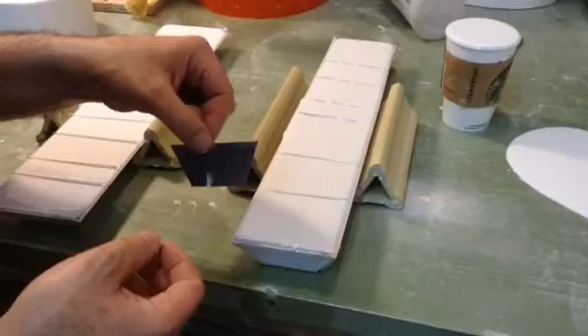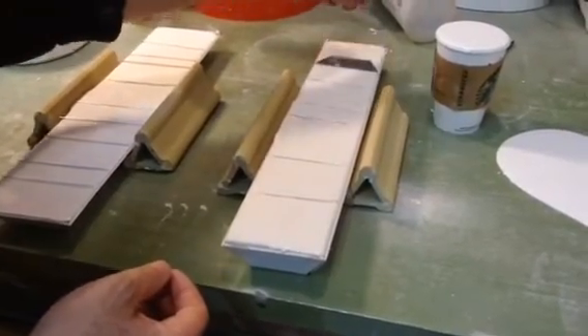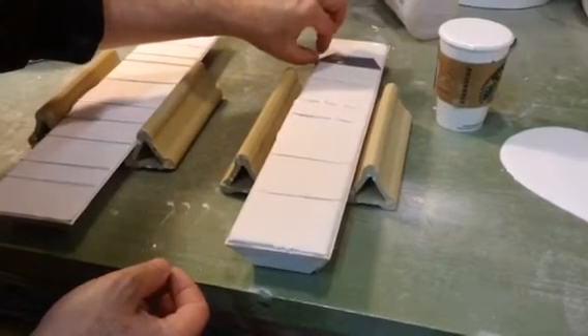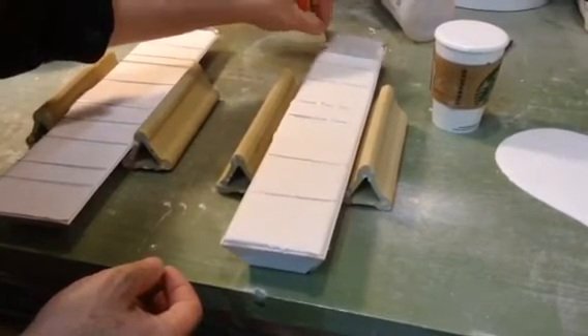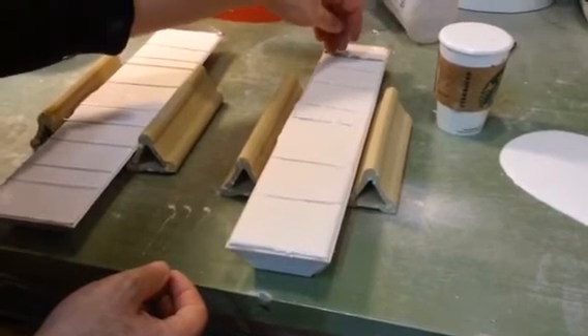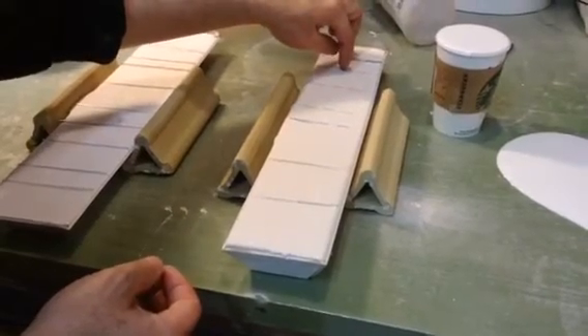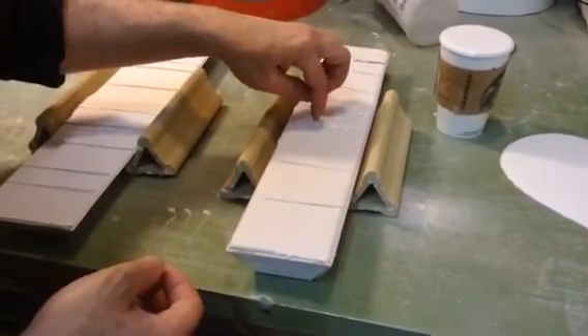To cut the metal pieces, I use a hobby scoring knife, and they snap along the score. What I found is if I use scissors, it certainly cuts through this metal, but it is not as accurate. So when the process is finished, you'll see in the next video that these plaster chunks come completely apart.